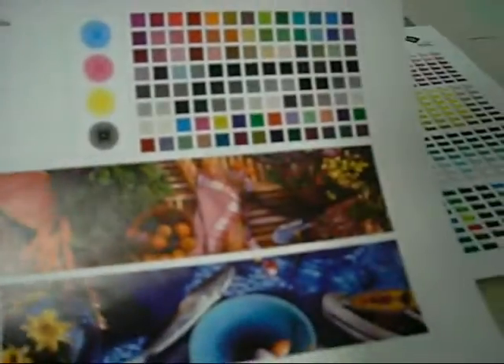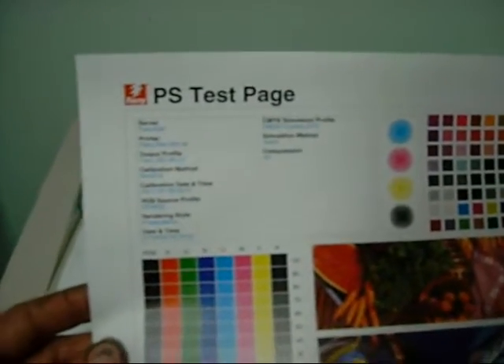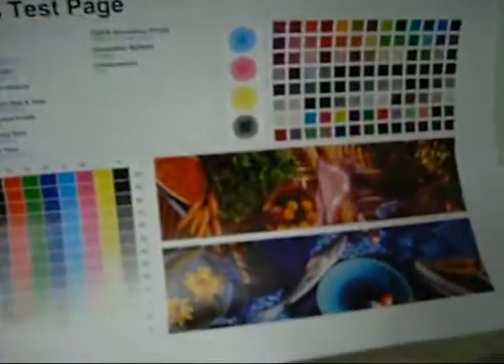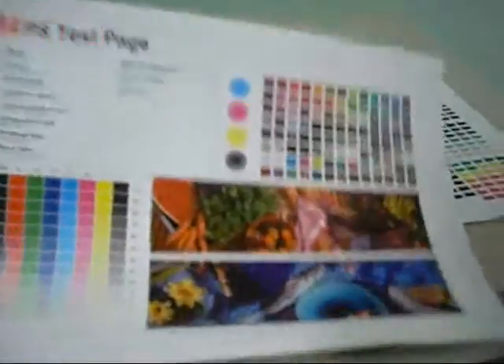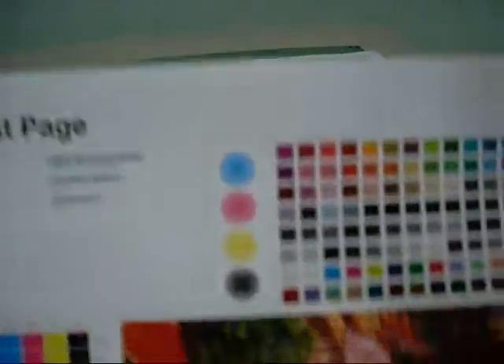Everything is still up to scratch — there are no lines through it. I haven't really run this for about a month now. One thing I notice if the machine isn't used much is you sometimes get a streak of oil along the bottom of the page from excess oil seeping down from the fusing roller over time. It doesn't seem to have done it this time.